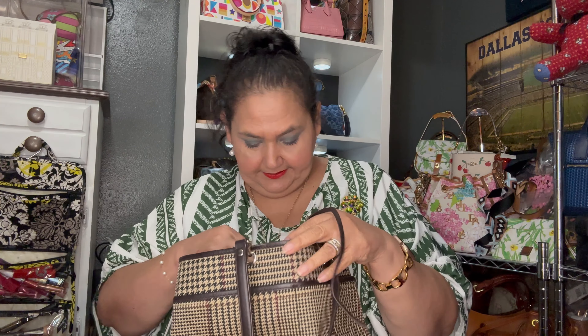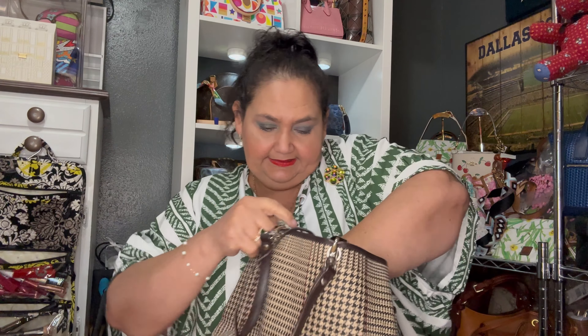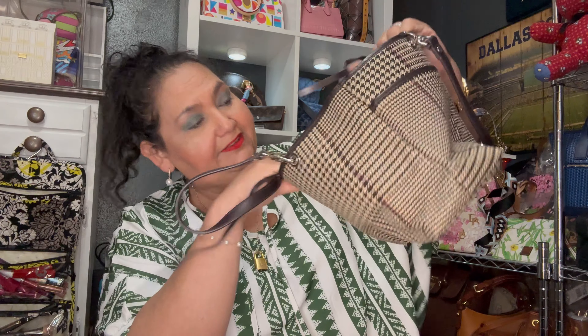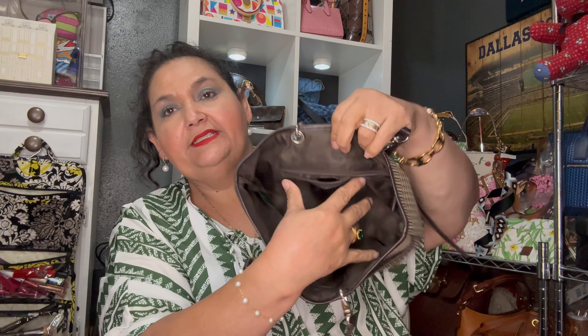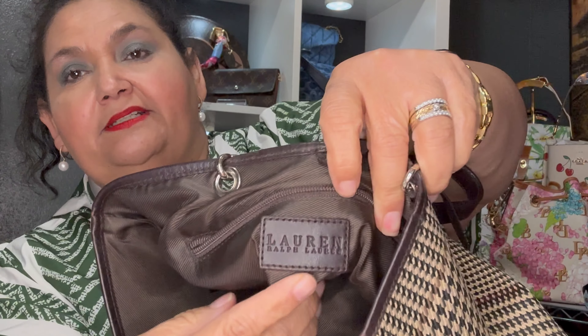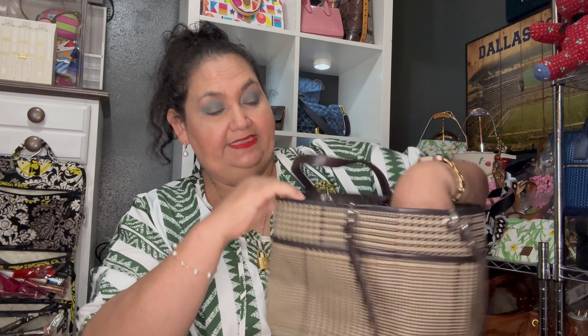Let me show you the inside first before I stuff it. It has a drawstring up here so you can tie it together like that. The inside has been folded for a while so I'll need to break it in, but even the inside has the Ralph Lauren RL pattern over it. The inside is very clean — no smells. On the back it says Lauren Ralph Lauren. It's a chocolate brown interior, very clean, with a nylon lining on the inside.